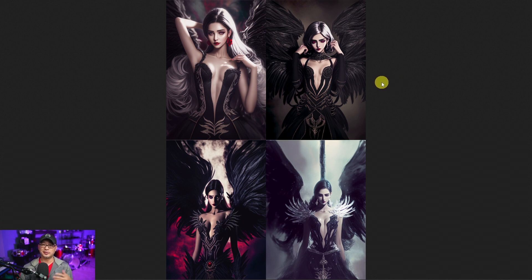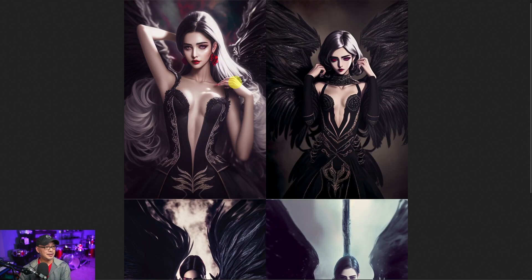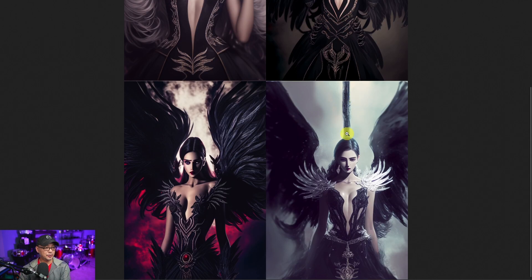The prompt was just 'dark angel' and the image link, and it produced these images. I really like the look of this one — this one I really liked. And then if we look at the other two here, not bad, not bad.